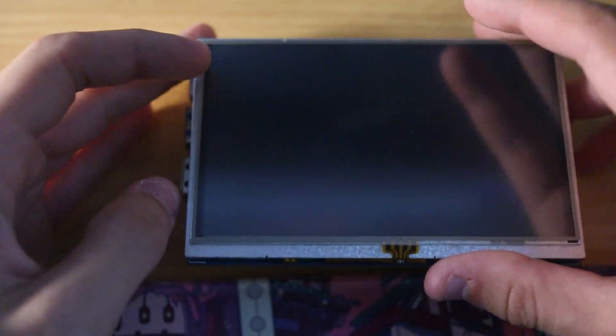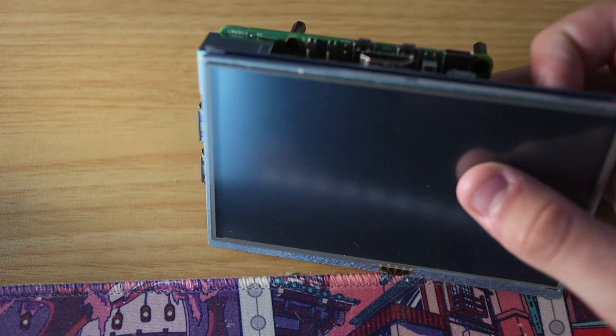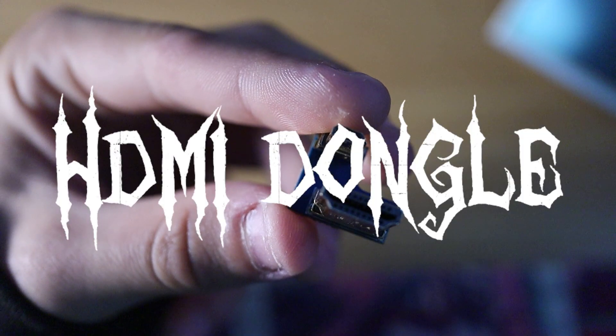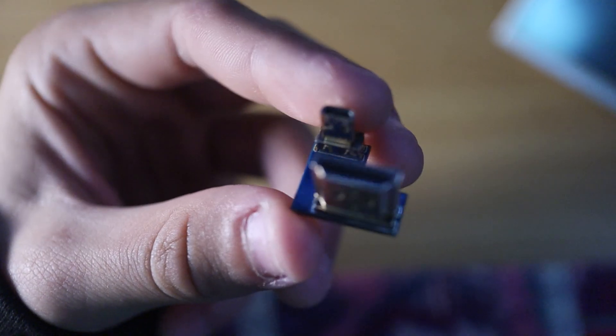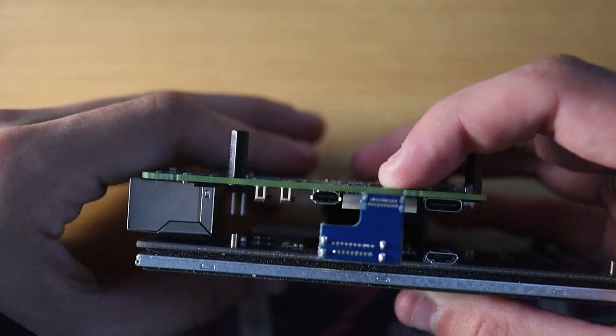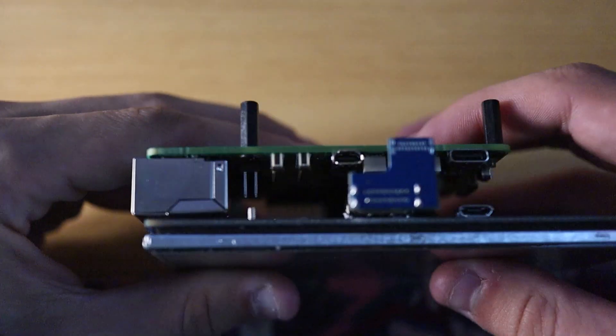The way that this screen connects to the Raspberry Pi — this is the connector right here — it connects right here on the I/O. And there we have it, it is in. We have a little mini stack.